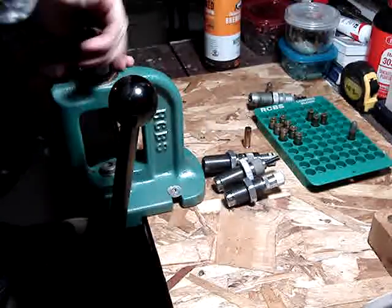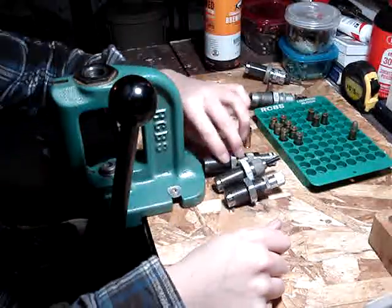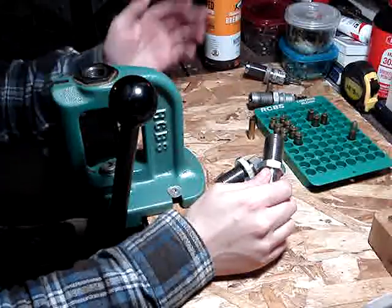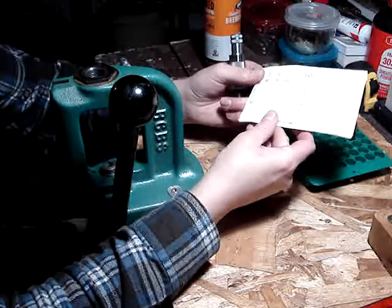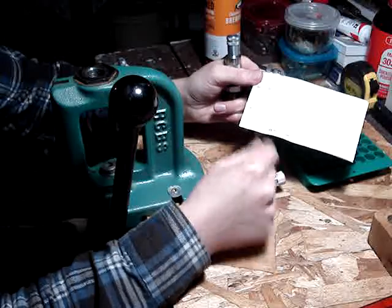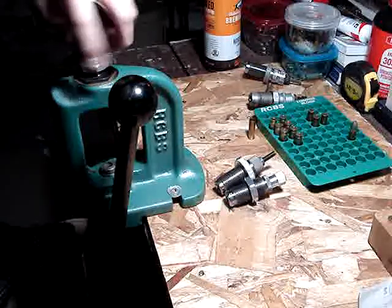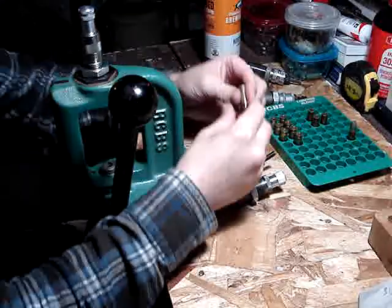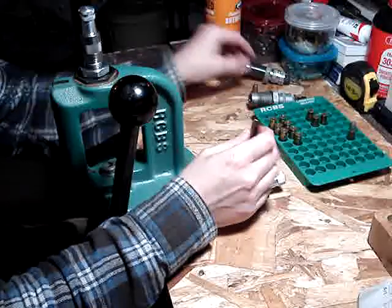Then we need to bell the case mouth. There's obviously a priming stage and powder — I'm not going to worry about that here. This is the Lee Universal Expander. The orientation is the bigger plug with the smaller one pointing up for this short case. I've got these all pre-adjusted. Run that through — you can see that belled it. Check it with your bullet: the base of the bullet just gets started, so that's perfect.